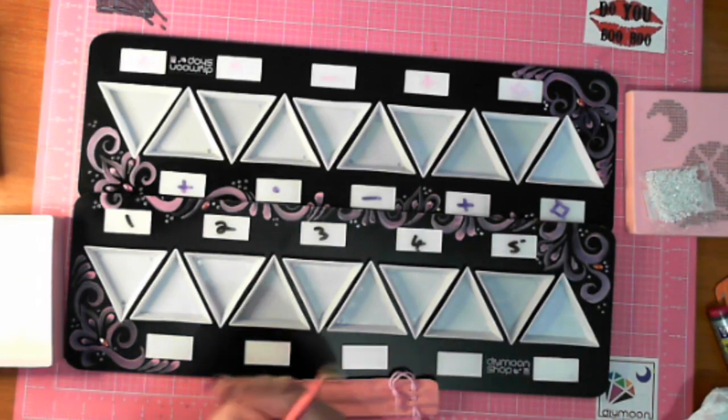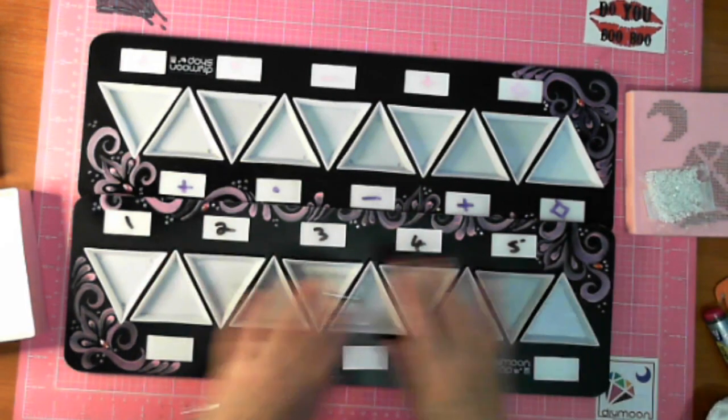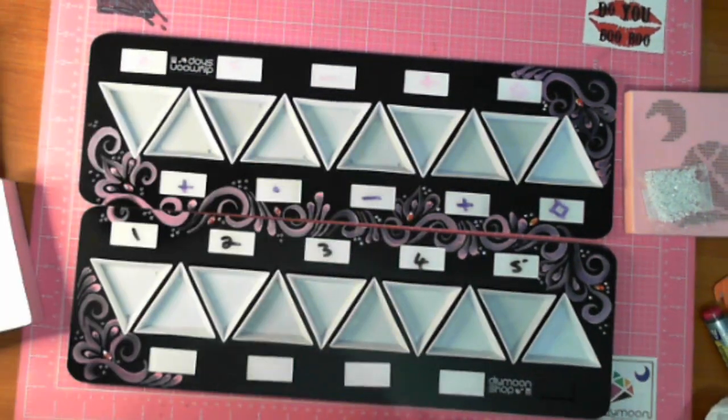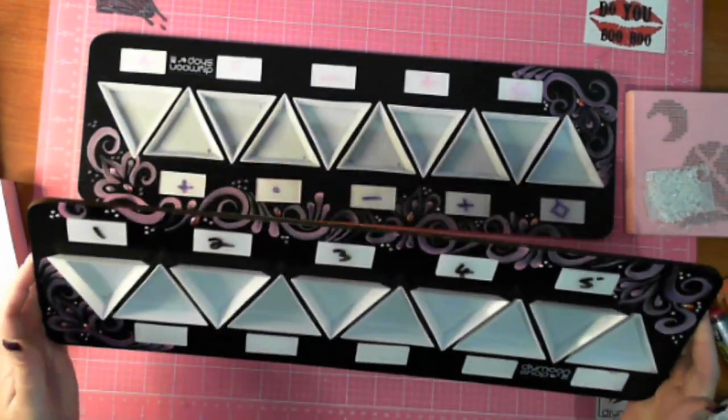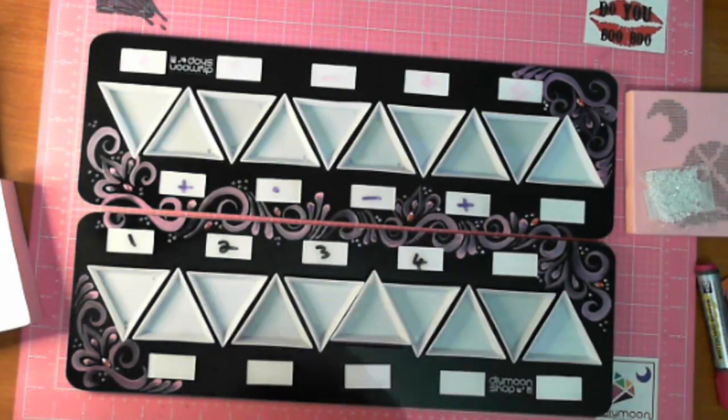I thought it was magnetic but actually there's wood on the back of those tabs which holds them into place. I'm tilting it and it's not falling out. A little paper towel wipe takes those numbers off nice and easily.